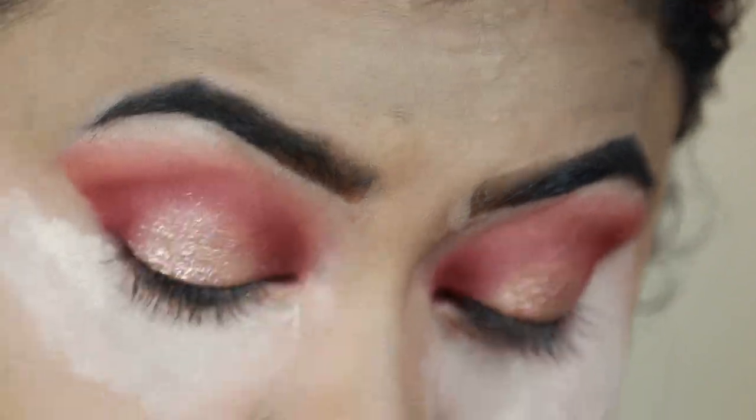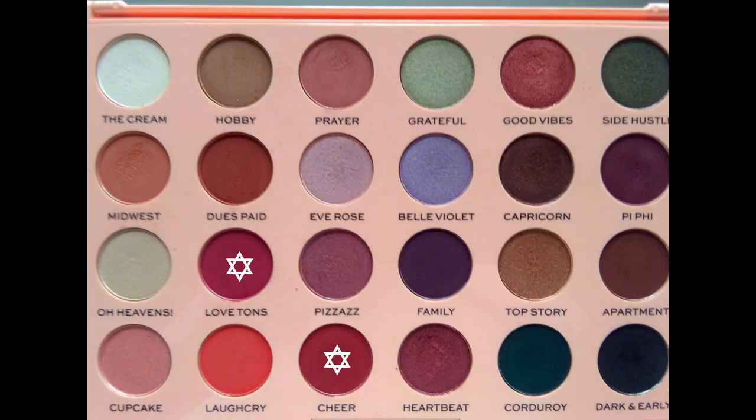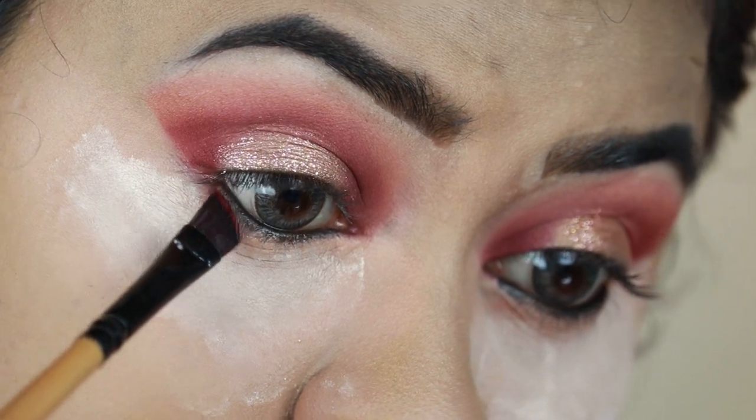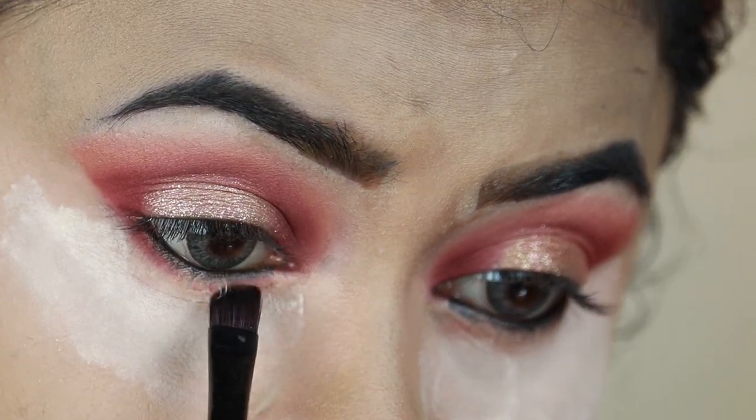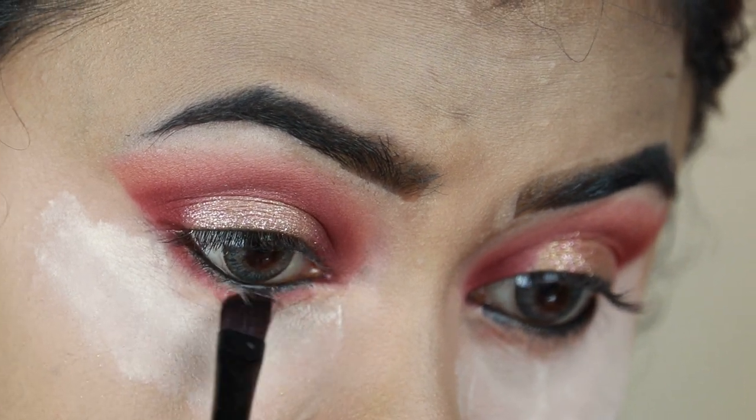I'm tight lining my eyes using my Jordana Easy Liner in Jet Black. Then I'm taking Love Turns and Cheer together and smudging them out along my entire lower lash line using an angled brush from Puna Store.